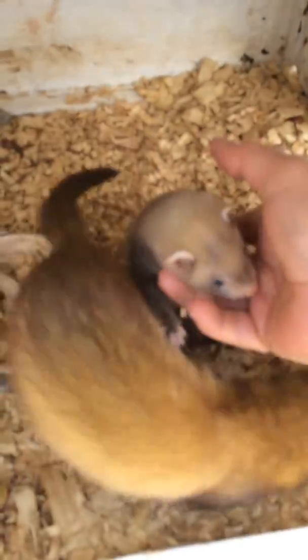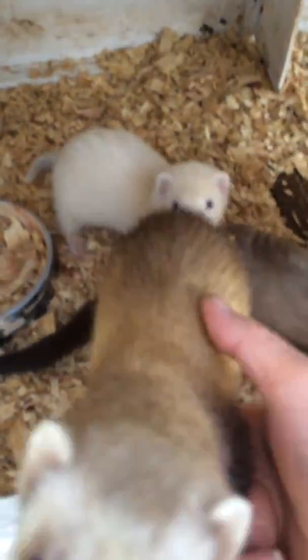You can see all my ferrets are friendly. That's the mum, that's the two I'm keeping. That's the full sister, and that's the full sister - they're the two that I'm keeping from this litter.